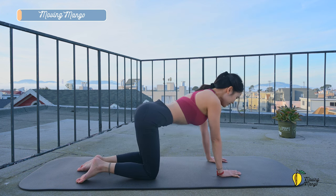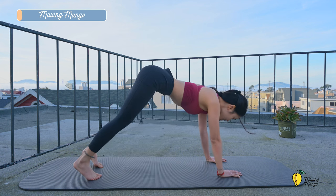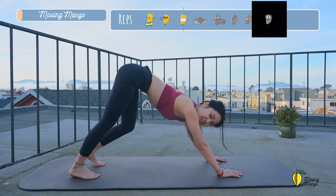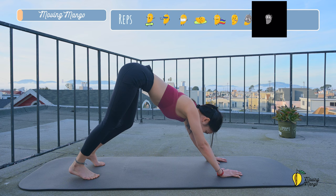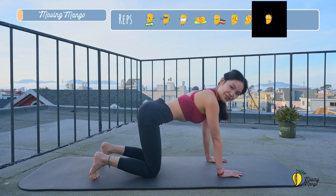Lengthen your leg again. Now allow yourself to engage your abs and slowly tuck the feet, lift your hips as high as you can. Start to work your feet. Try to put your whole foot down to the mat. But if you cannot do that, it's totally fine. Listen to your body. When you're ready, slowly bend your knees and come back to all-fours position.